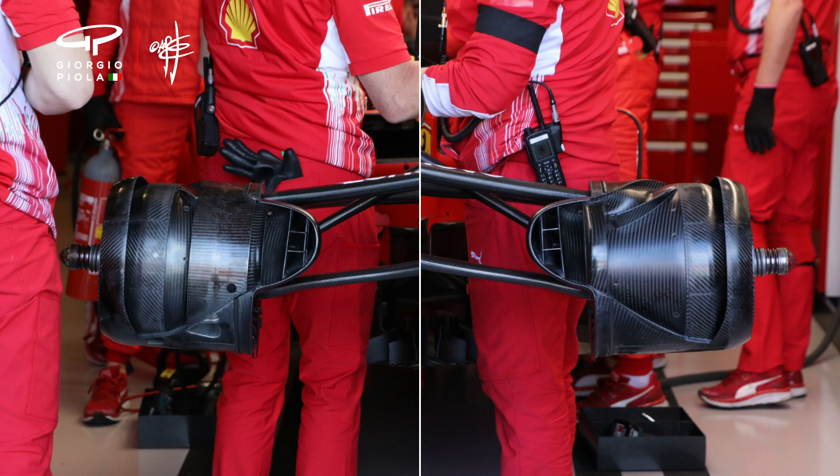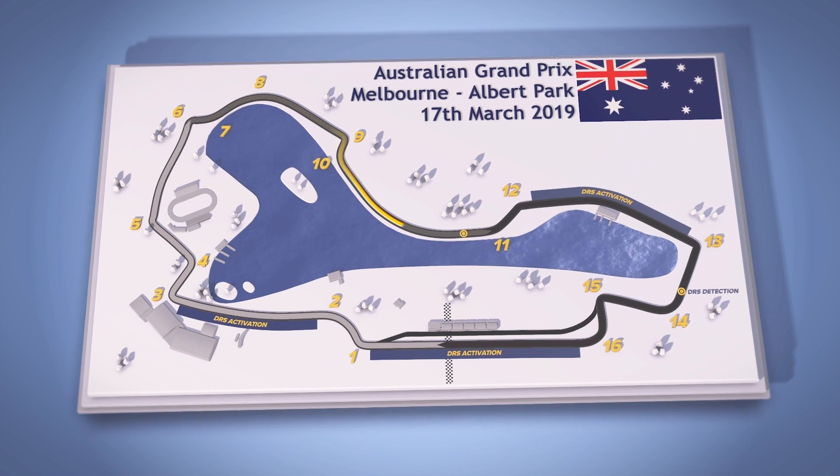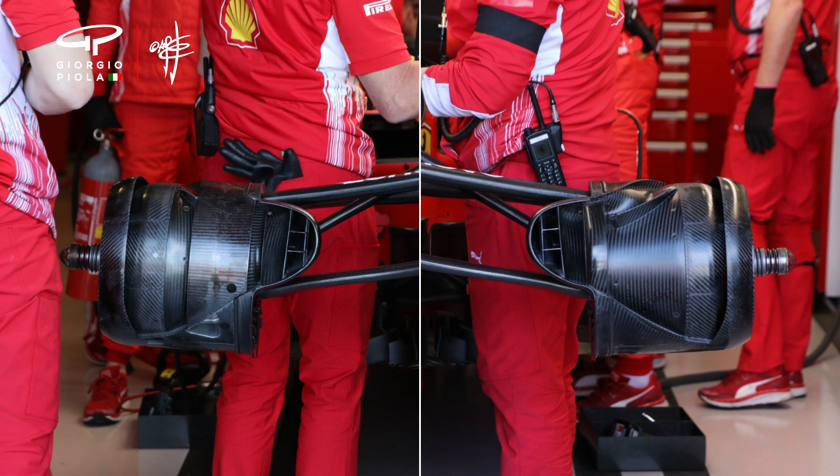There's been a lot of talk about Ferrari and the battle at the front — how Ferrari and Mercedes will stack up. We didn't really get that answer in practice today, but Ferrari had something interesting on the front of the car. Ferrari have turned up in Australia with a very interesting wheel hub design. These are two very distinctly different upright sections, yet they're using them on the same car — this one on the left-hand side, this one on the right-hand side.